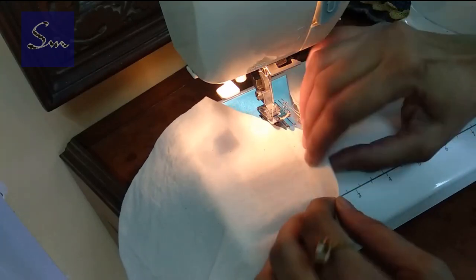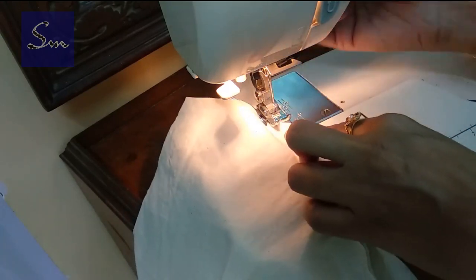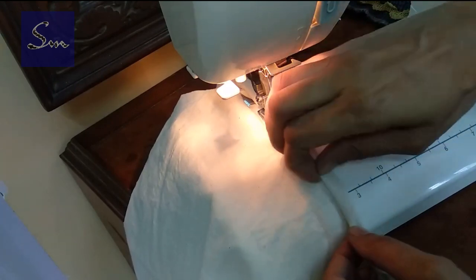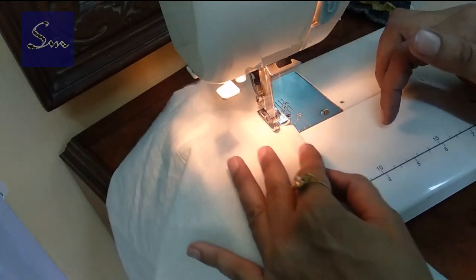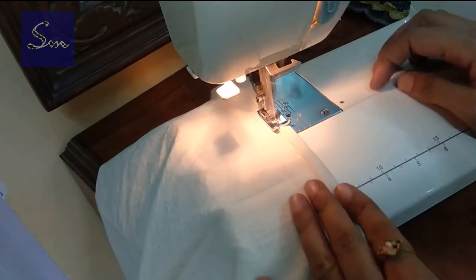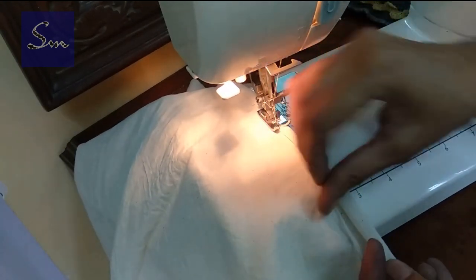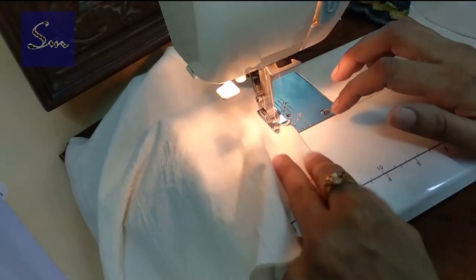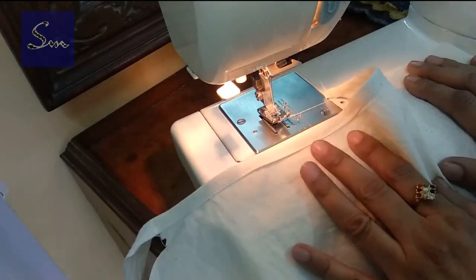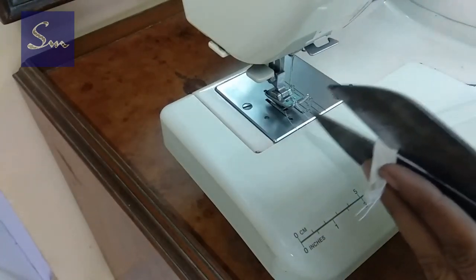See — whenever we stitch anything, it helps if we use an iron at every step of stitching or sewing. But I am using this cotton fabric and it is easy to handle. Any beginner who is learning to sew or stitch can use a cotton fabric and make a dress perfectly nice. Cut extra fabric from the sides.